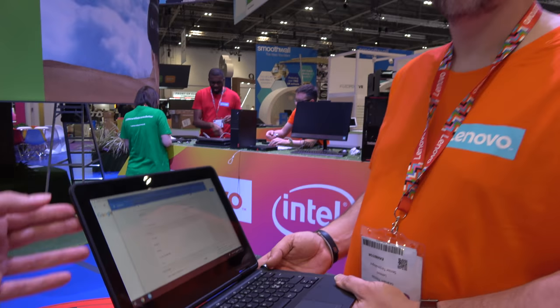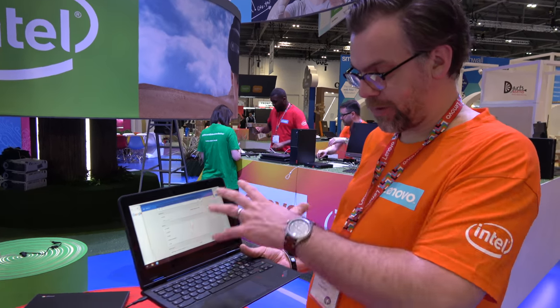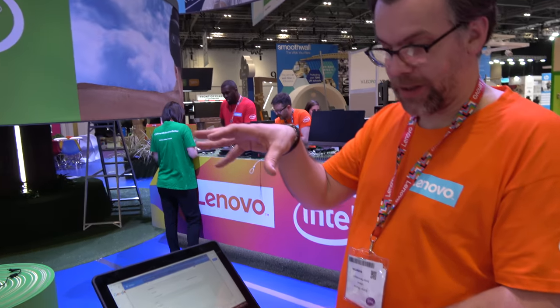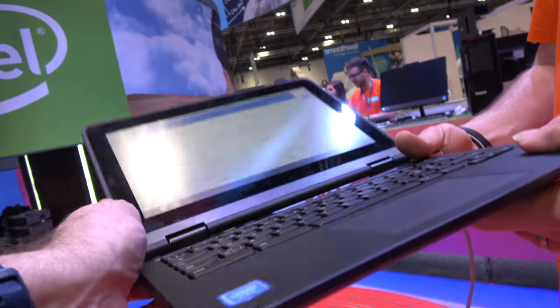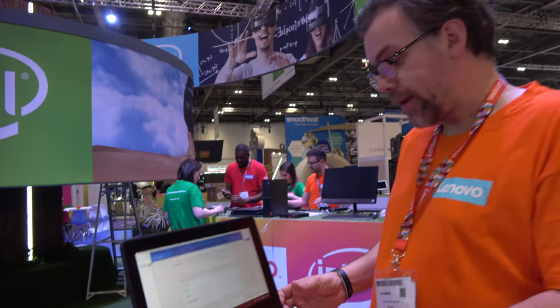It's not the first version — no, it's an evolution. What we do is we listen to our customers and evolve the design based on customer feedback. The actual 11E chassis has been around for a number of years, and this is probably the second generation we've done as a Chromebook. But there's been the 11E Yoga Education for like four generations.